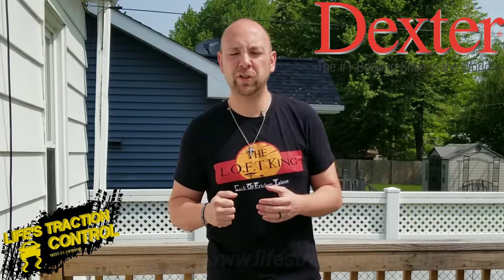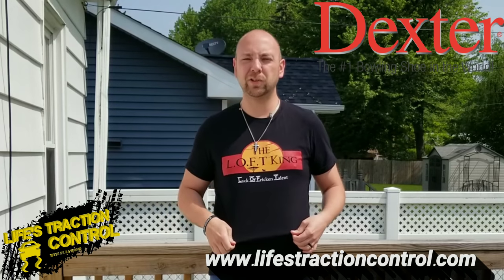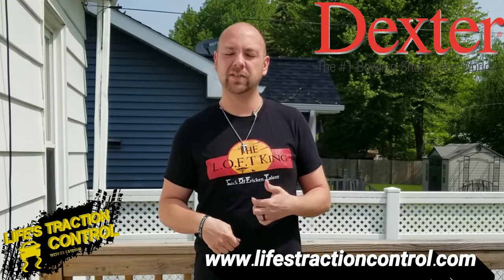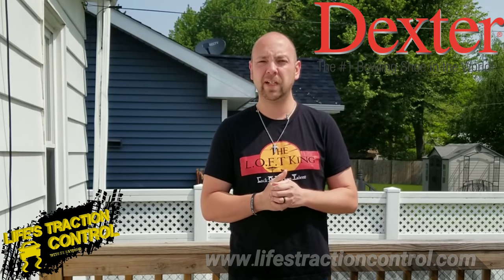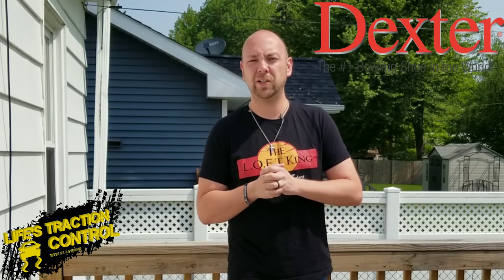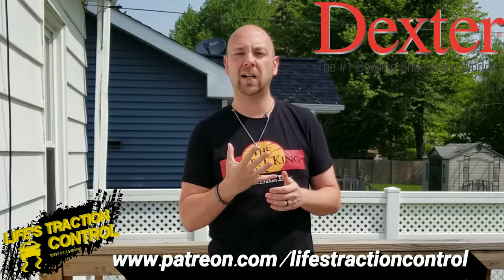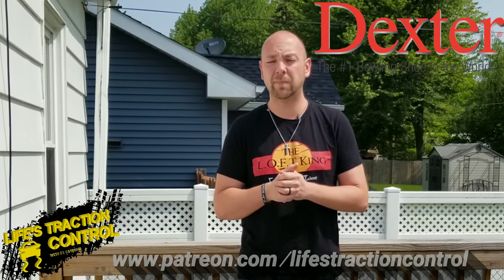Hey guys, if you haven't already, head over to www.lifestractioncontrol.com and get yourself one of these cool new shirts — it's the Loft King shirt, lack of freaking talent. So if you are like me and you have a little bit of loft in your game, head over there and check it out. Get yourself a discount code — head over to patreon.com/lifestractioncontrol and sign up for the $5 tier. That'll get you a 20% discount, plus put you in the mug club every month.